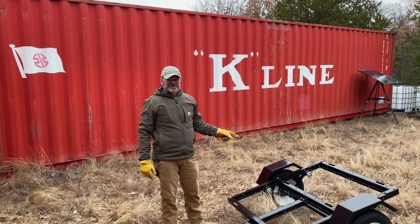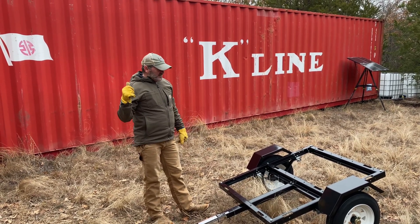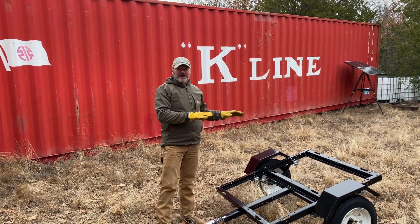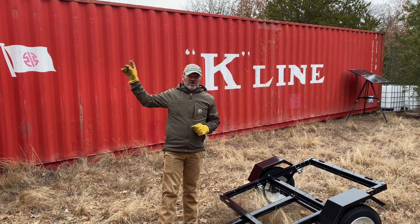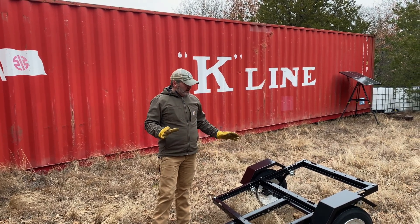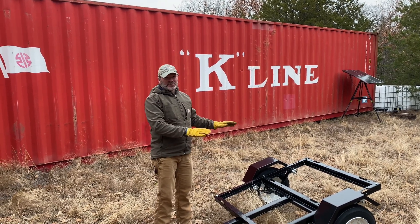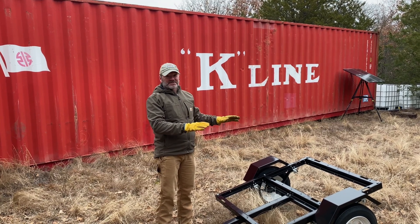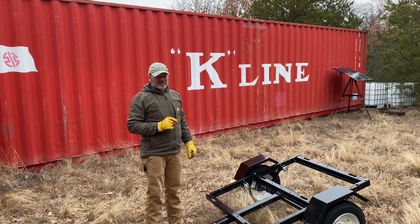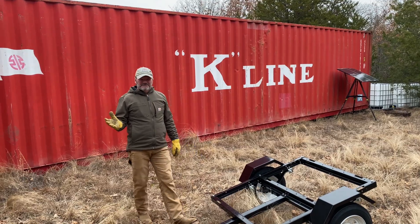We just picked up this utility trailer from Northern Tool yesterday. We put it together this morning — took a little time but it was easy. This is where we're gonna use one of the IBC totes to take out to all the trees we've planted and future trees we're planning. This trailer can only hold about 1,100 pounds, and a full IBC tote is 2,200 pounds, so we can only fill it halfway to safely drive it.